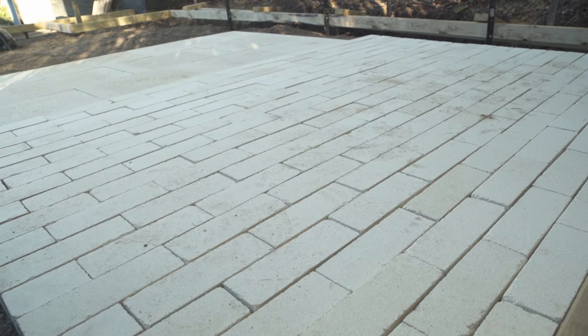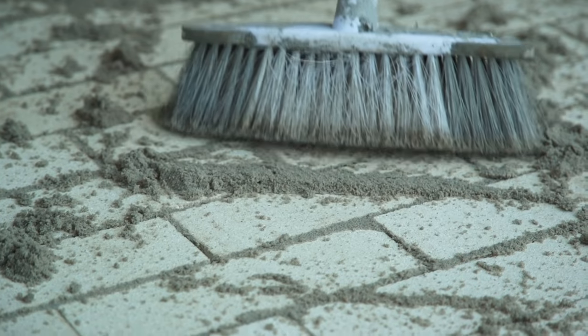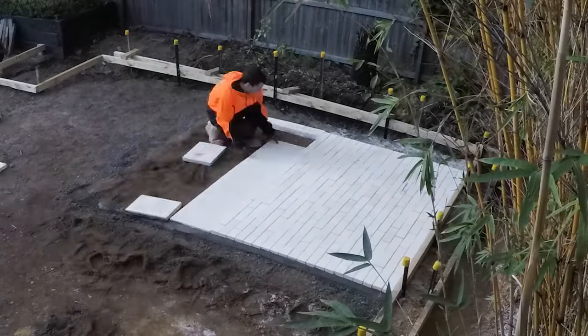Once you've locked in your edges, it's time to sweep in the sand to interlock the rest of the body of paving, and you can do it in layers. If it doesn't all go in in the first stage, come again the next day and sweep it in again until you've got a really solid gridlock of paving.